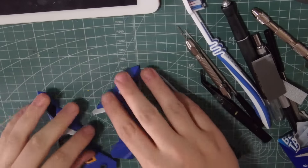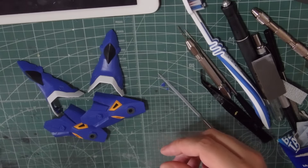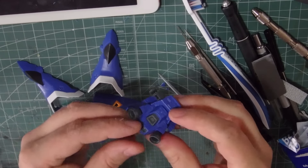I'm just going to carry on now, working my way through all of the parts. Let's do the arms and the backpack next — might add some more detail to those. Let's see how that goes.